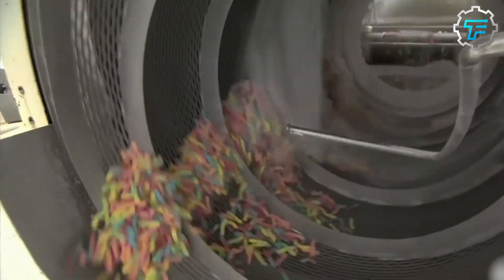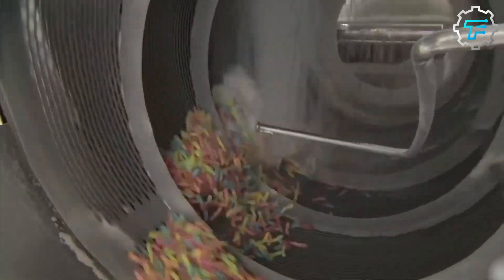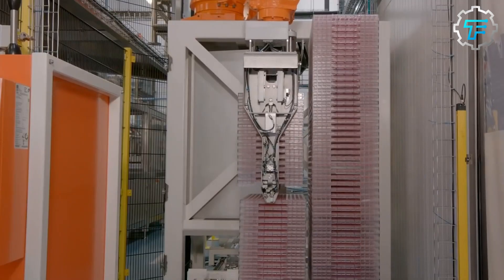After rolling the worms in the drum for a few minutes, they become fully coated with sour sanding sugar crystals. As the worms cool, the bond between them and the crystals solidifies. Finally, the coated worms are removed and packaged.